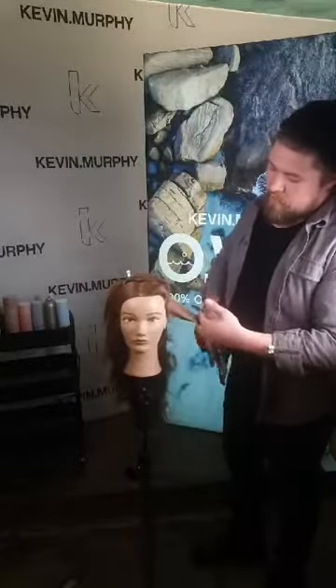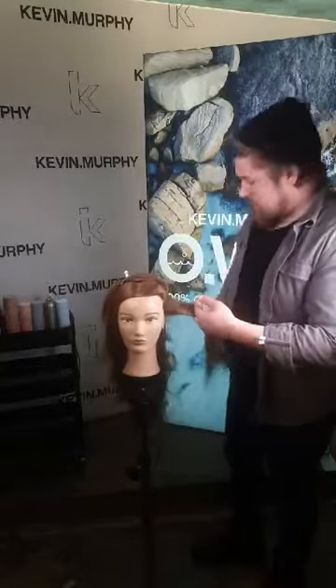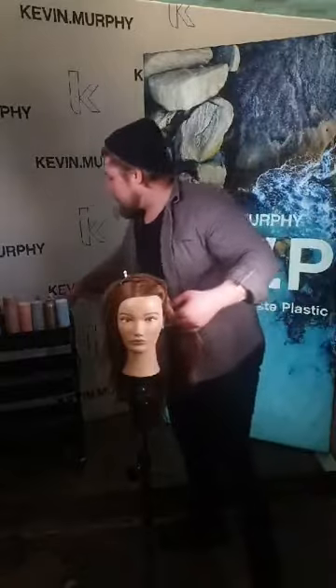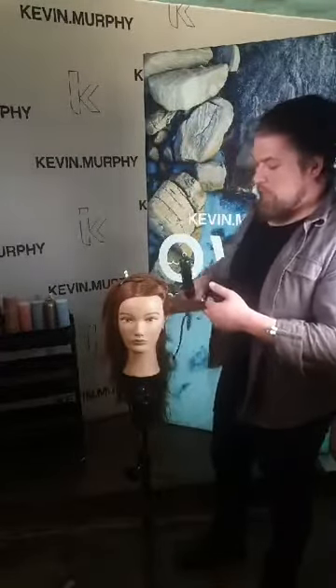I'm working on horizontal sectioning, which is very important because then we don't get any weird elevation on the hair or snagging that we don't want.